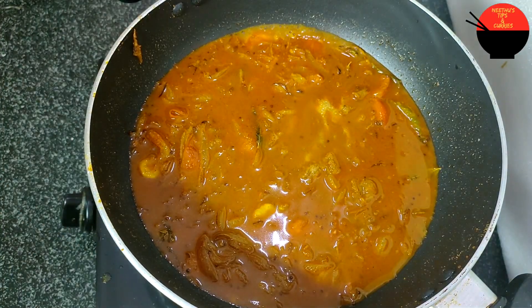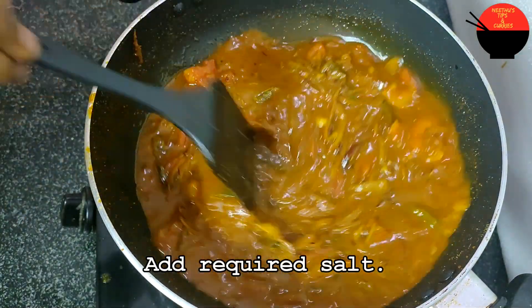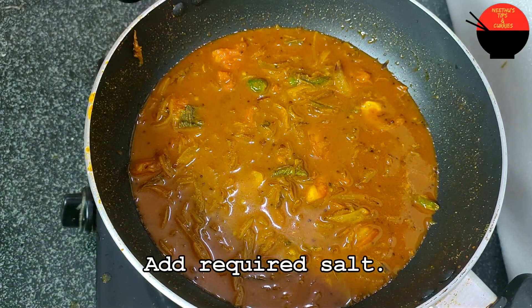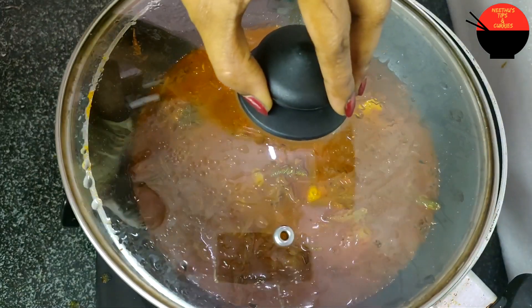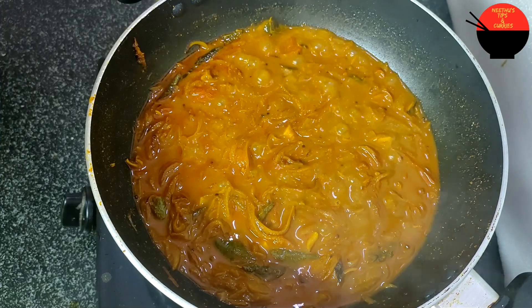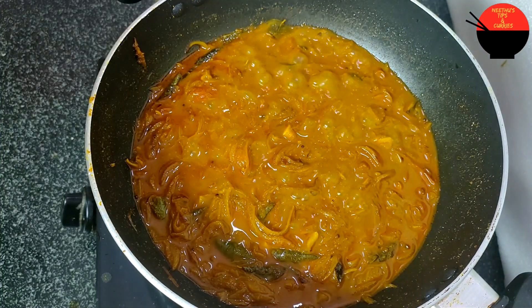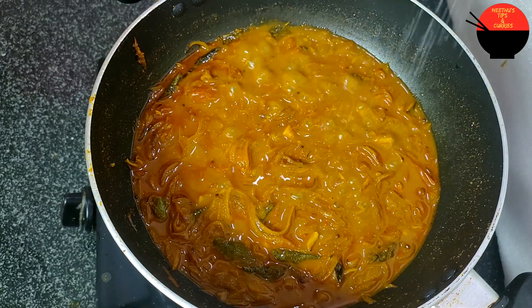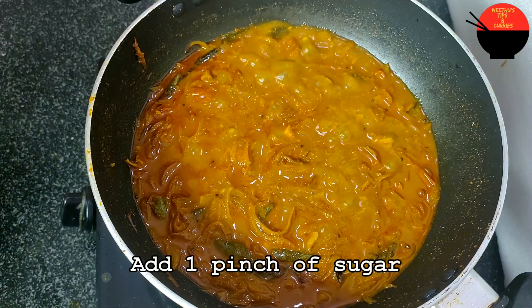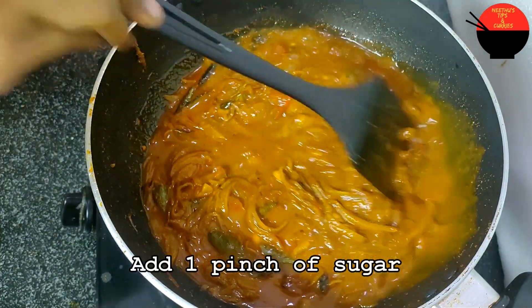I will cook it for a while — I will cook it for 2 minutes. I will add some nutrients to it.